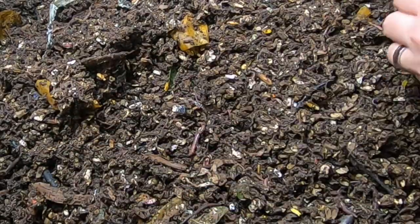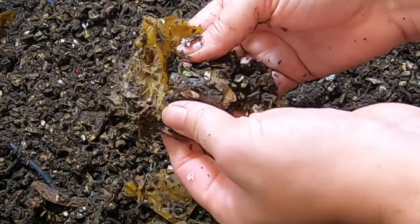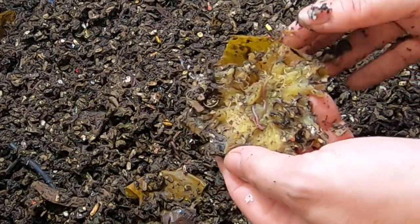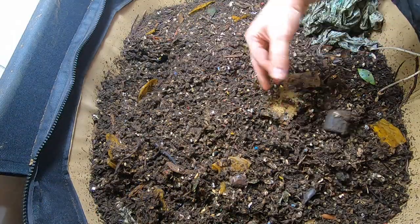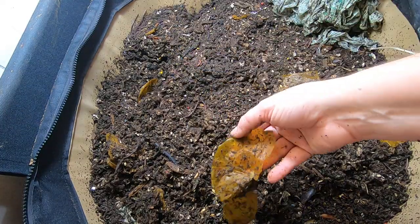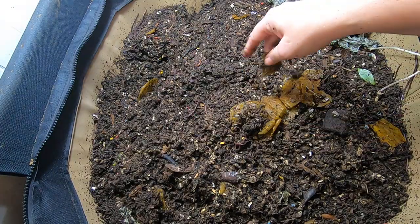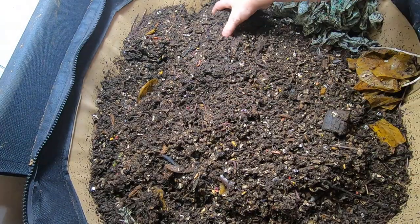They got a very healthy feeding of melon. There's still just the skin left and the babies are on it. Chunk of wood. Looks like it's just the skin left.